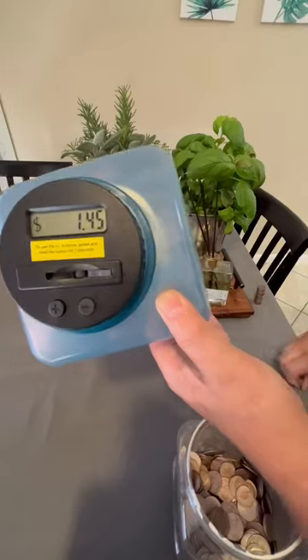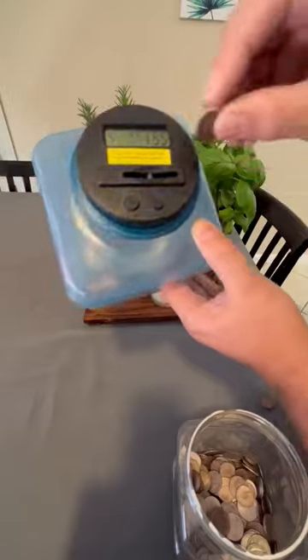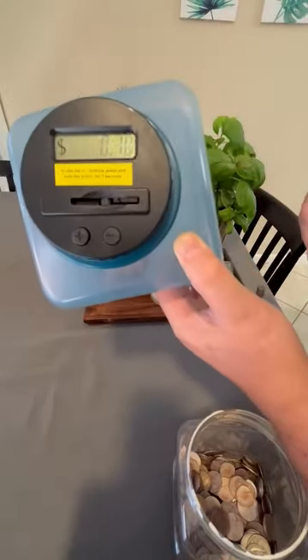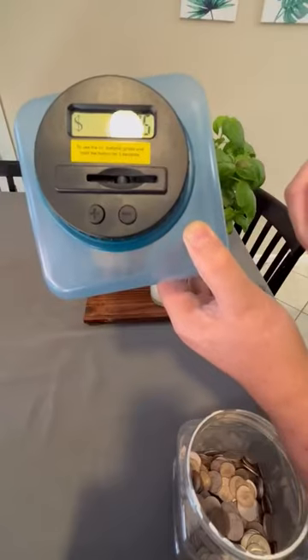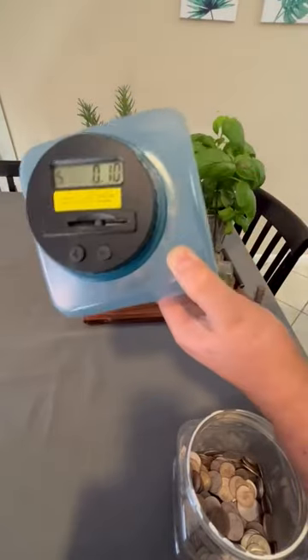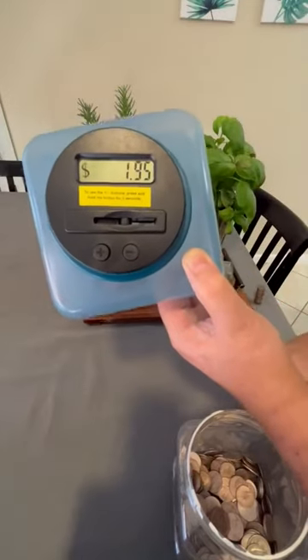I have a few dimes right here. Adding them one by one: $1.55, $1.65, $1.75, $1.85, $1.95.